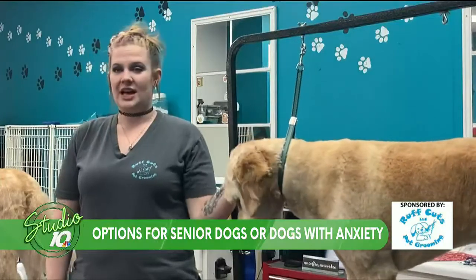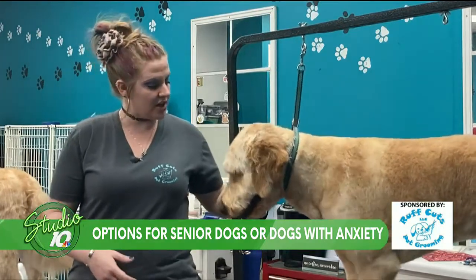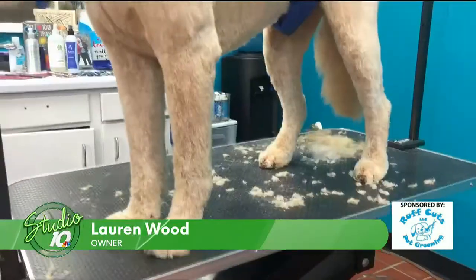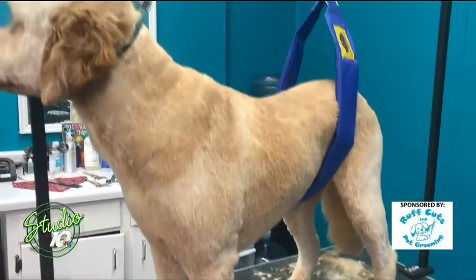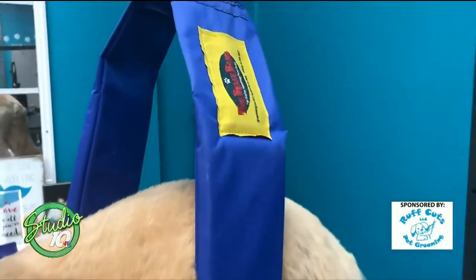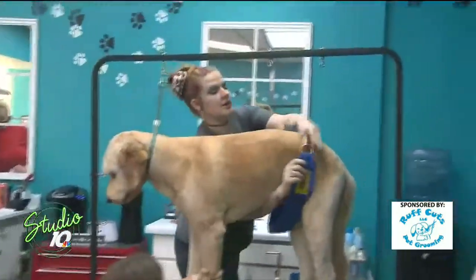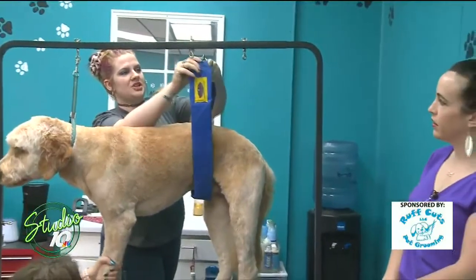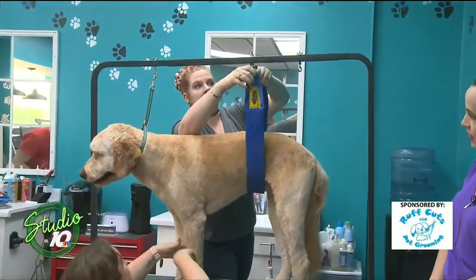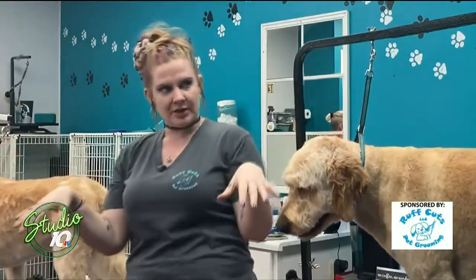We have a lot of things that help us — different tools and different things that we do. One of the things we use for dogs that are older or don't have the ability to stand up for an extended period of time — sometimes dogs can only stand up for a few minutes — is called the belly band. It's a padded soft band that hooks up on the belly and helps give them some stabilization so they don't fall over. We have dogs that just use it so they don't tip over, and then we have dogs that will actually just kind of sit there and swing back and forth in it.